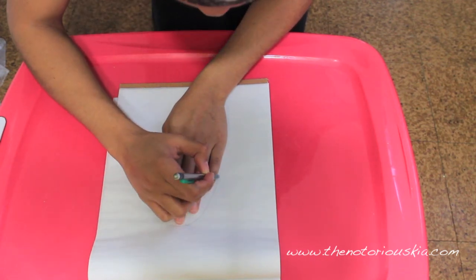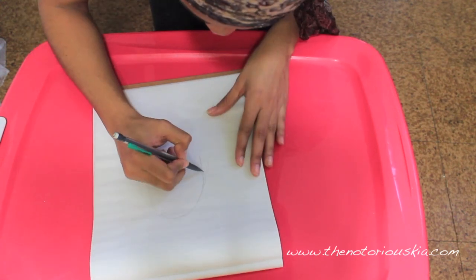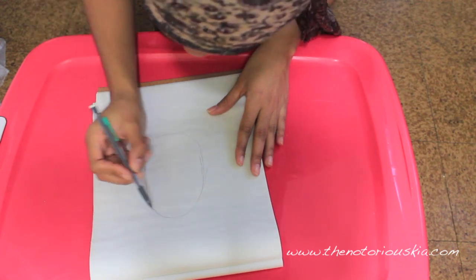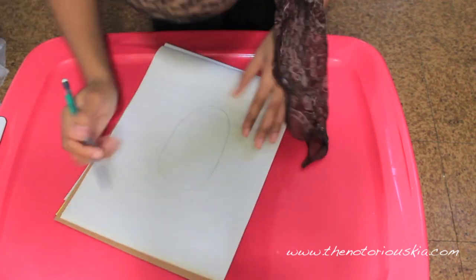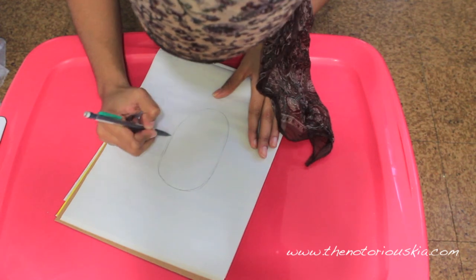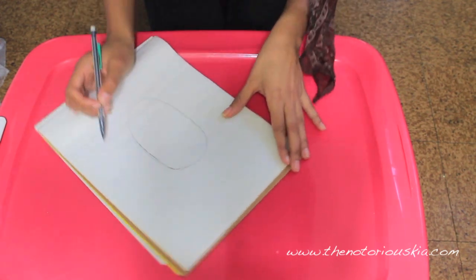The first step is to draw your stencil for the elbow patch. The easiest way is to use your hand as a guide. Trace about halfway around and then freehand the rest. Clean up the oval to make it as symmetrical as possible. Mine ended up being about five inches long and three inches wide, so you can use those measurements as a guide.